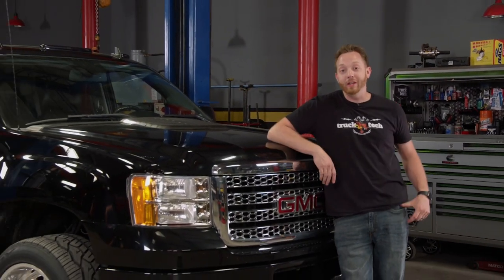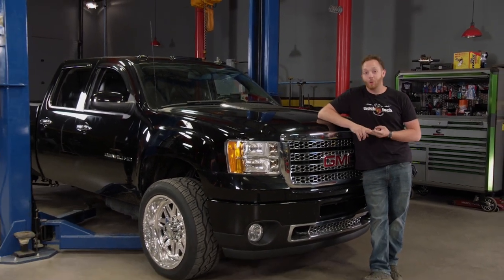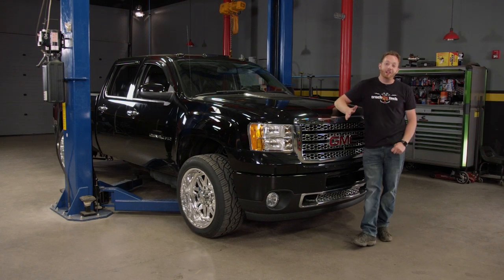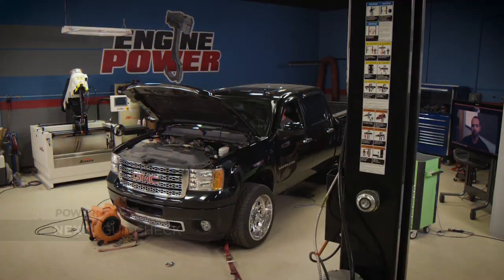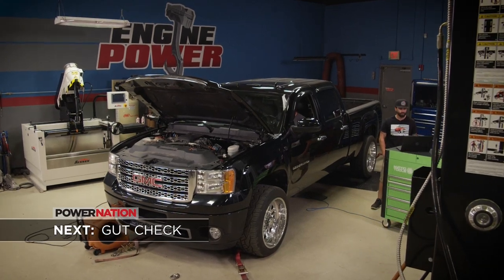This wraps up what is probably my favorite build we've done in a very long time, and that's because you can do anything you want in this truck — whether it's driving every day, hauling a trailer, or just destroying the rear tires in an awesome burnout. Next time you guys see this thing, we're going to strap it onto the rollers next door and see how much horsepower we're putting down at the rear wheels. And after that, we're going drag racing.